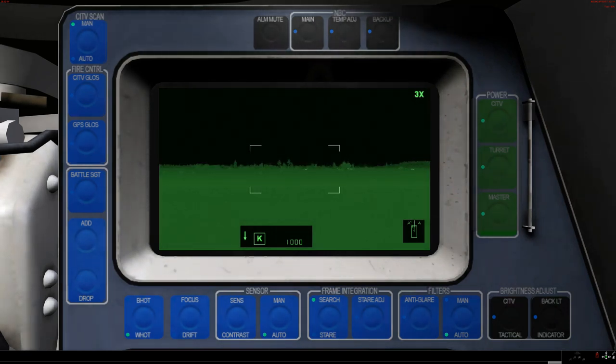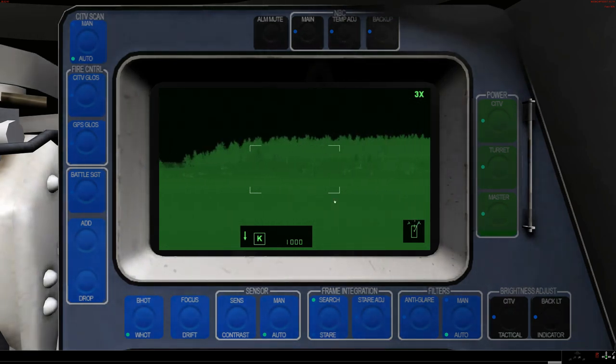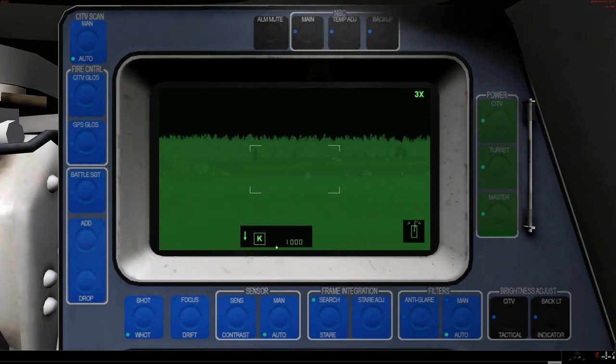If I am feeling particularly lazy, I can just set it to auto and the system will scan itself left to right. And I can just sit back, relax and watch my TV screen and see if anything interesting pops up.